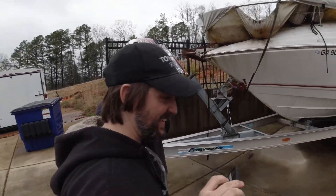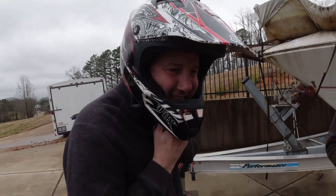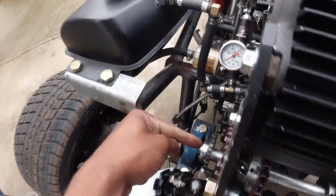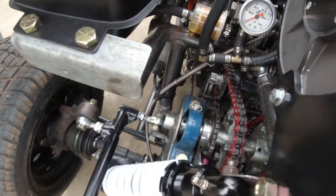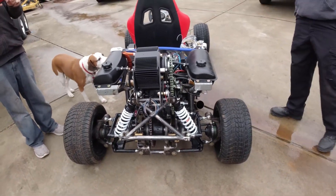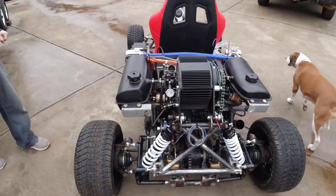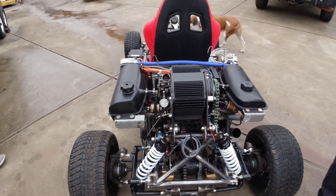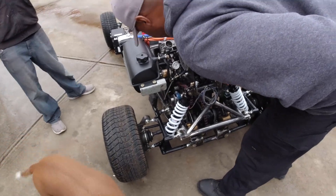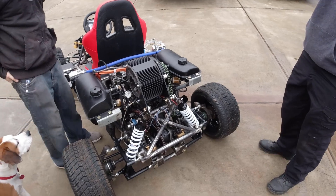Brian, how do you feel? I broke my keyway, so that ain't good. The keyway broke — I saw it free spinning on the sprocket, it snapped. He sheared a keyway. That thing was fast — too much torque. This thing is torque plus the gas push bolt connected. How fast do you think you were going? That thing was hauling. I might have to weld the gear on permanently because I'm still experimenting with gear ratios.